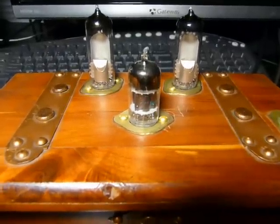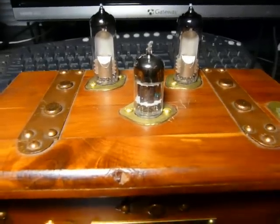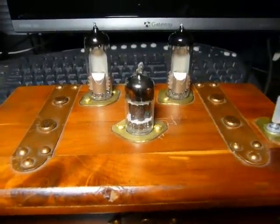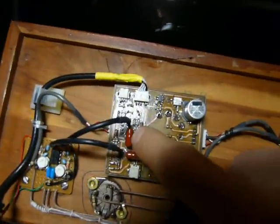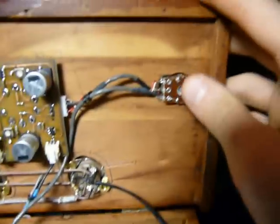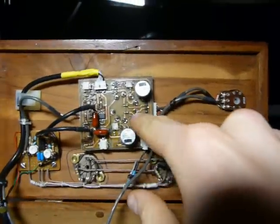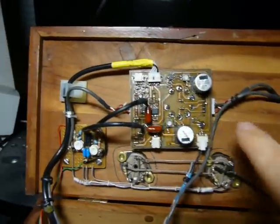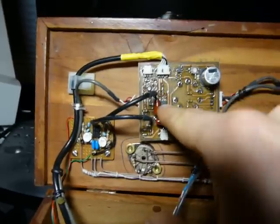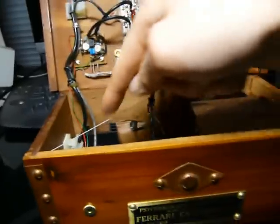The amp itself is an implementation of the SOHA headphone amp found on the Headwise forums. Basically, it's a 12AU7 tube with an op-amp. The signal comes in through the jack at the back, goes through here, there's a volume potentiometer here, goes in, basically goes straight to the tube, and then after it's done its thing, the output goes to this op-amp and then comes out through this connector here, all the way out to the output on the front panel.